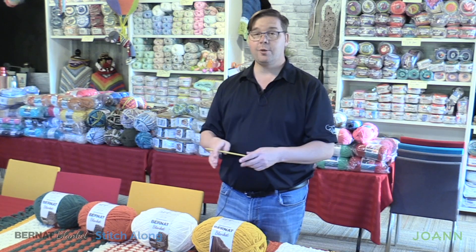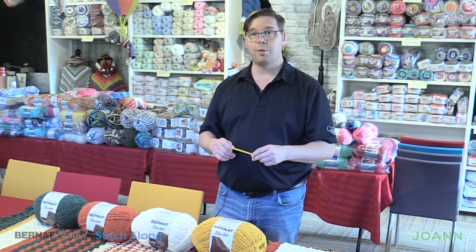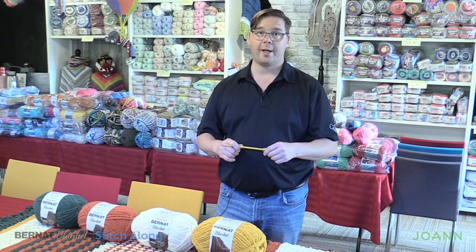So let's head on into the studio. Let's make some pom-poms and tassels and add them to the blanket.